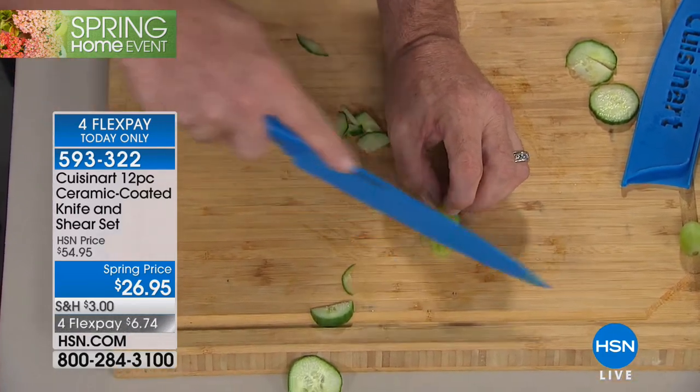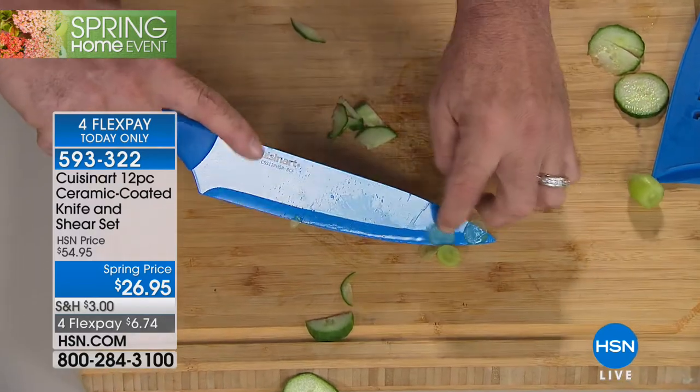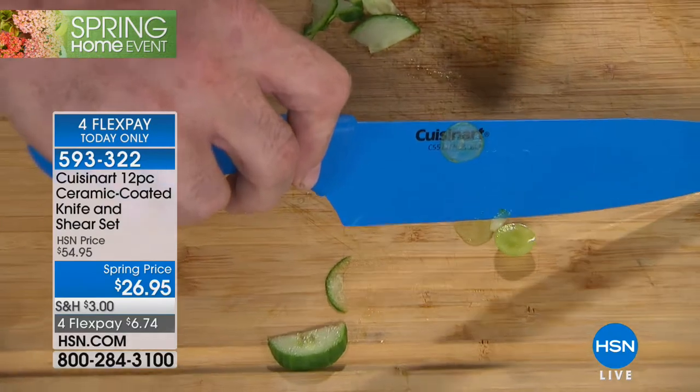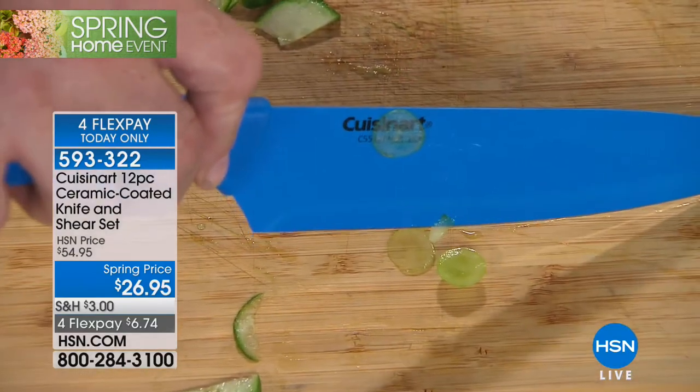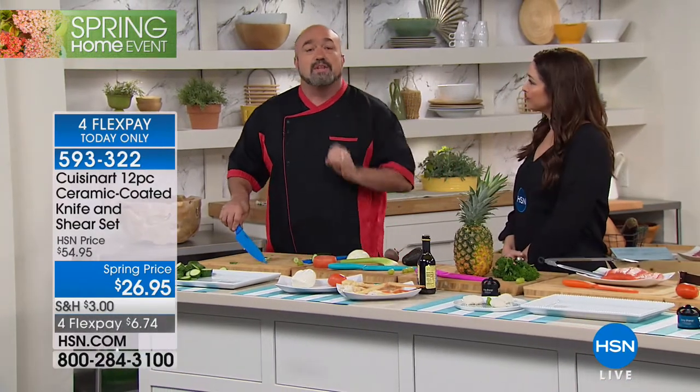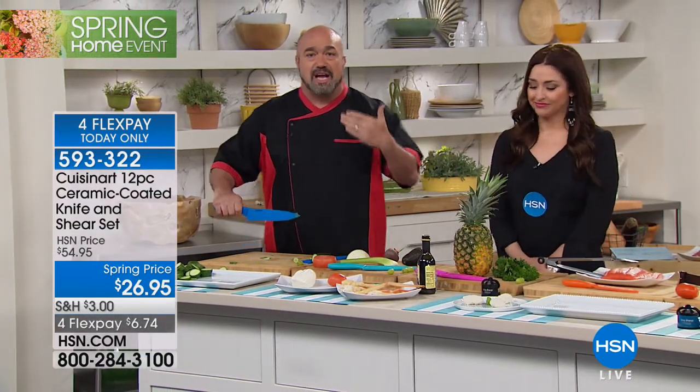The two most important things in any kitchen are clean hands and a good knife. And when you've got a knife that can turn a grape into a contact lens on live television, you are playing with the big boys. So now, these colors are pretty, don't get me wrong, but the function is where the magic of these knives really lies.